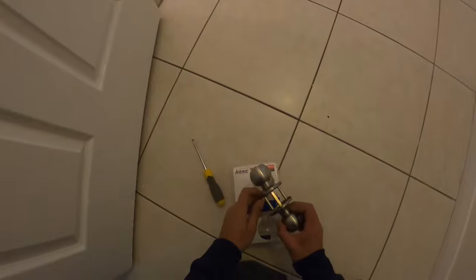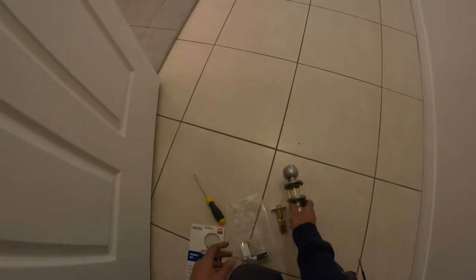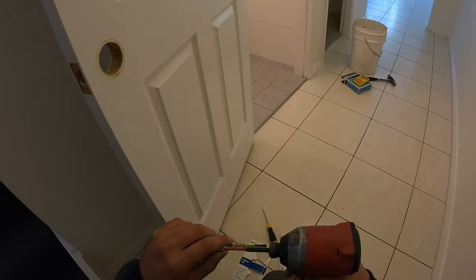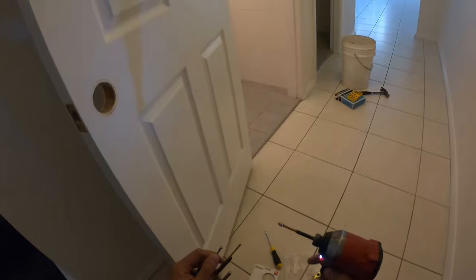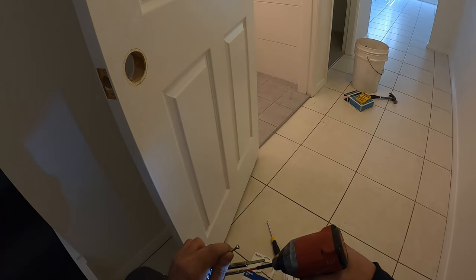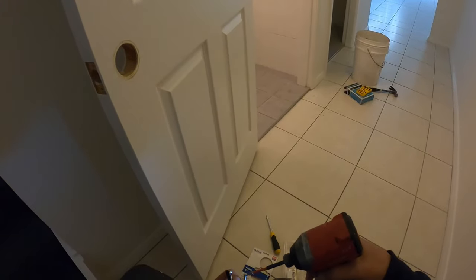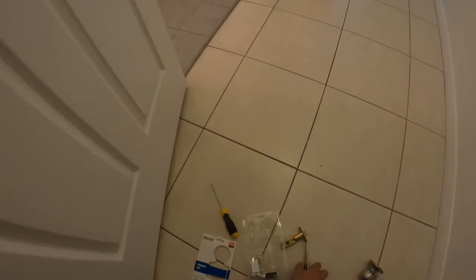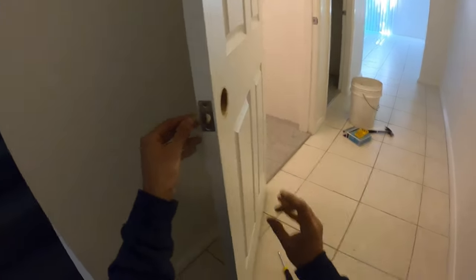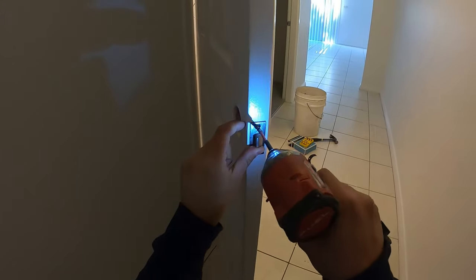So now we can take our new handles. This one here is a little bit of a different design. I always prefer to have the screws visible — it makes things a lot easier for people to do themselves if you ever needed to replace it at a later stage. So we'll get our screws ready, put our latch in, and fix our latch into place with the screws.